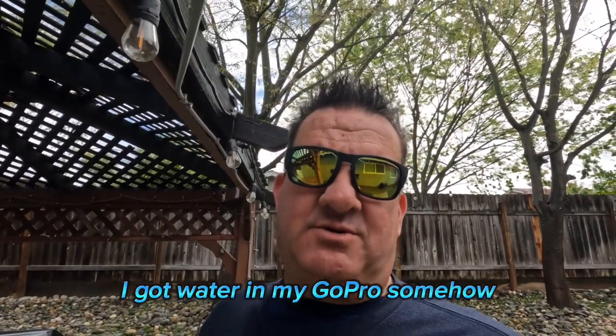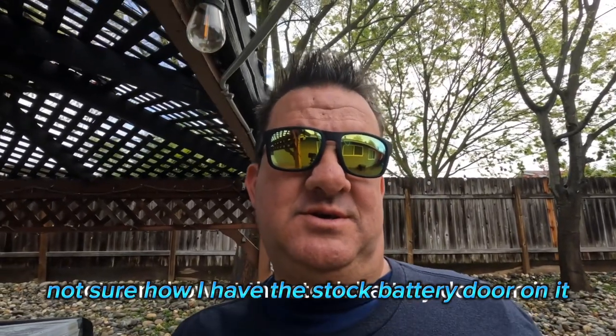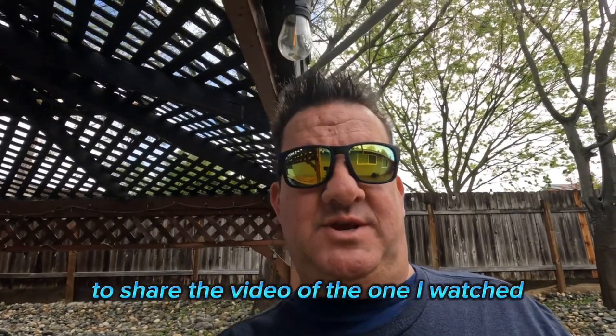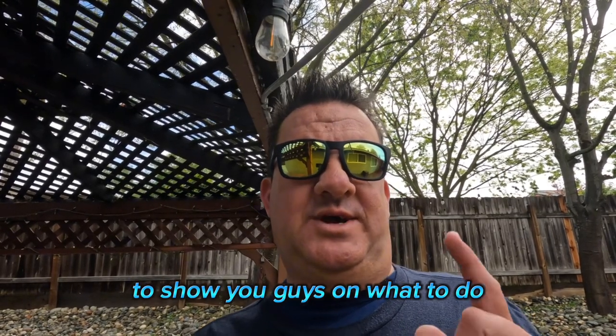The GoPro — I got water in my GoPro somehow, not sure how. I have the stock battery door on it and somehow water got inside my camera. I watched a video and I'll try and figure out how to share it to show you guys what to do if this happens.